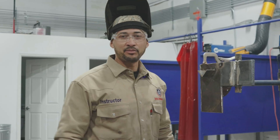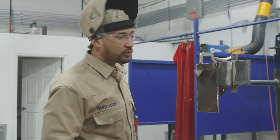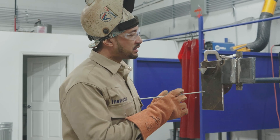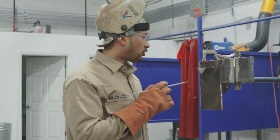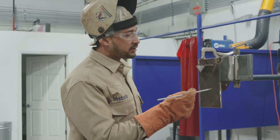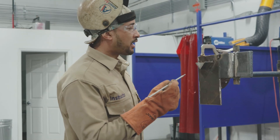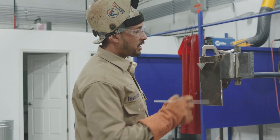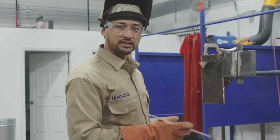Now that we got our piece tacked up, we're ready to weld. We're welding with 1/8" 7018 welding rod. For this test D1.1, you only require a chipping hammer and a wire brush. We're going to start on our runoff plate and we're going to end on our runoff plate. Let's get started.